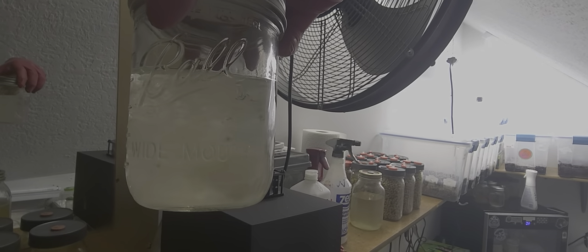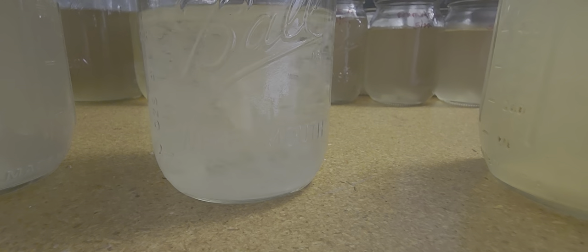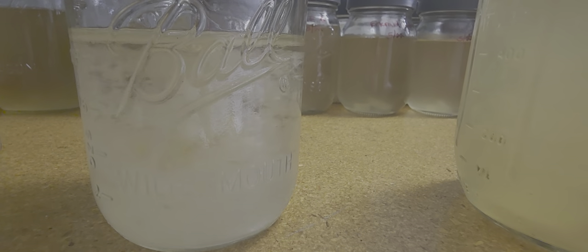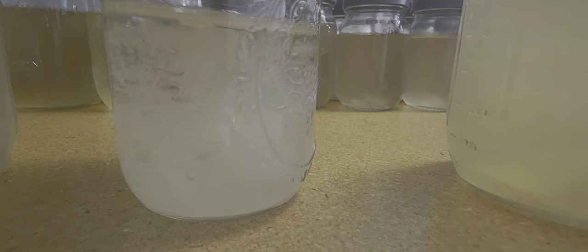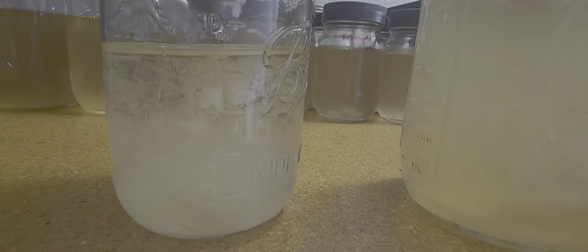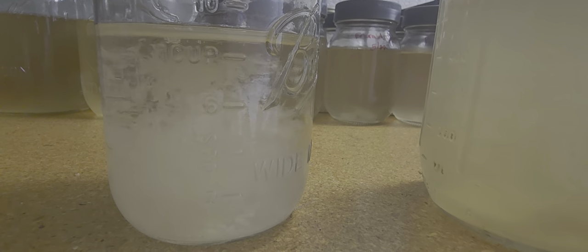So that is what you want your cultures to look like, folks. You stir them up and look — that water is still crystal clear. This has been sitting in the fridge for a few weeks. See how she's separating back and you can still see through the water.